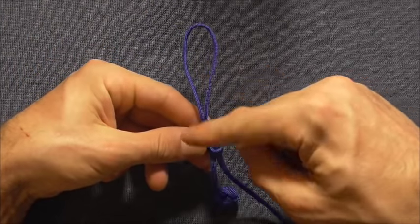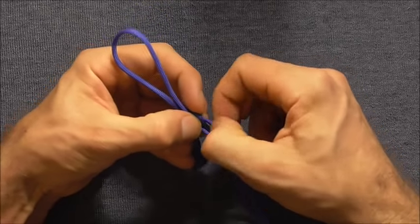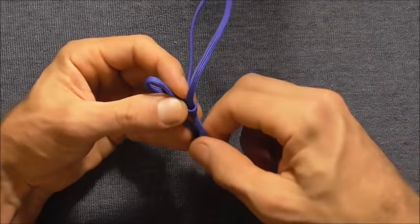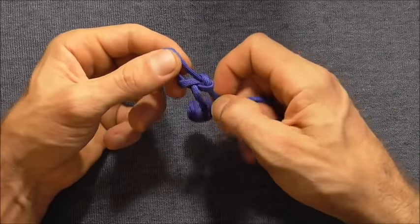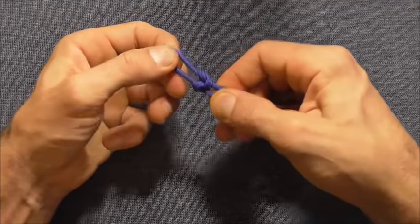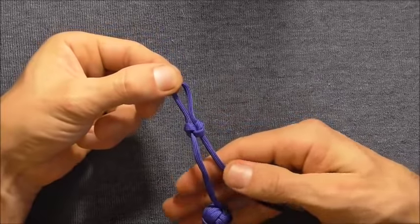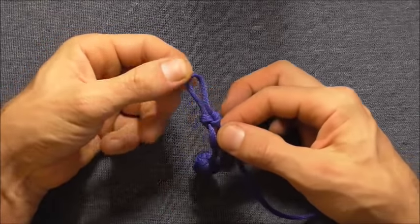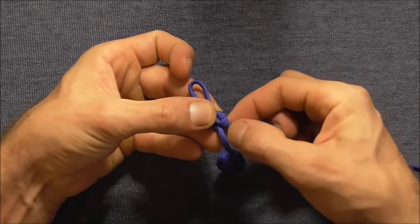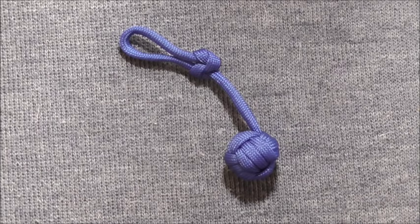That loop is a little bit long, so just feed slack through to shorten it. Then to finish it off completely, just snip the end and singe it — and there's the finished piece.